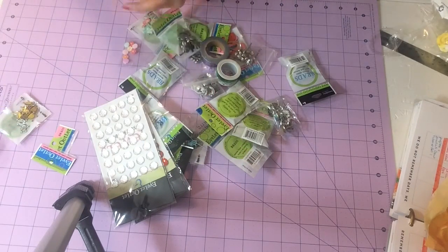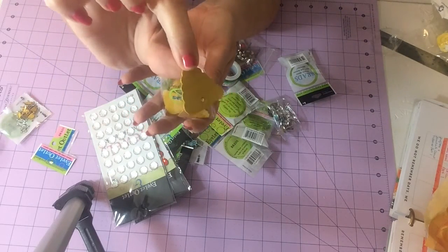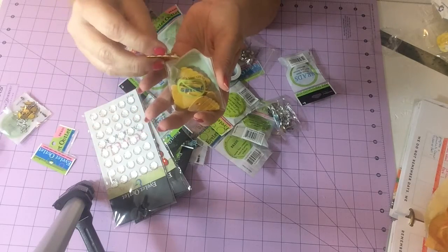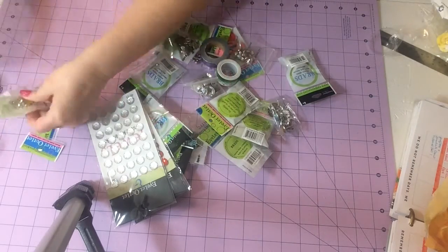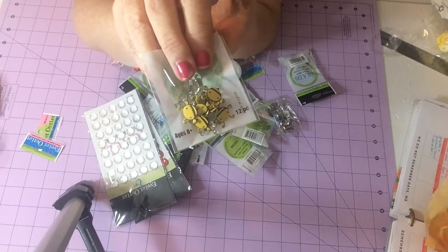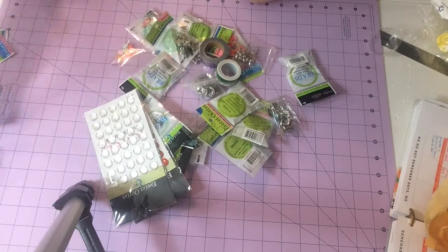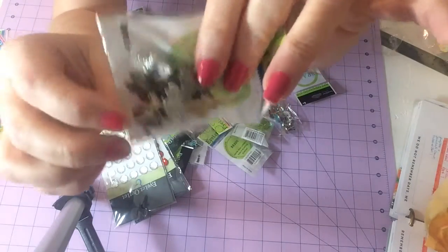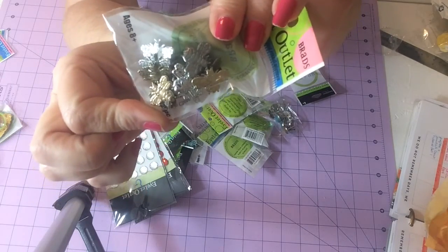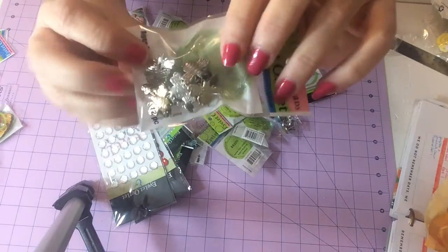For my project I've got some beehive quicklets — you don't even have to have a machine to do this, you can just use an ink pen to set these. And I have some bee brads. These are all very reasonably priced, and each one came in packs of 12. Then these gold and silver ones are brads — they look like bees but they're actually brads in silver and gold.